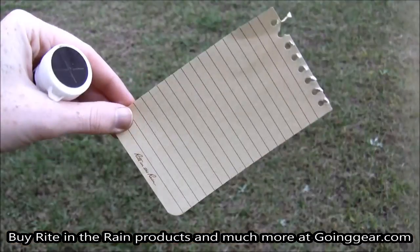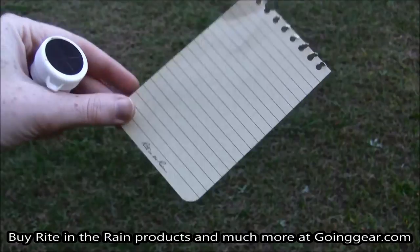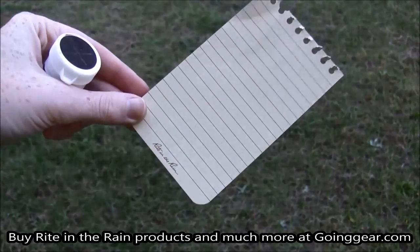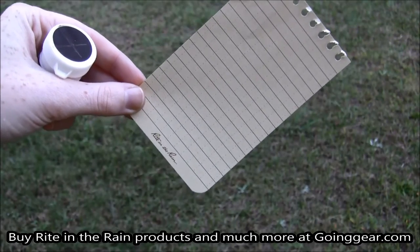Now let's write upside down. Not only is the Right in the Rain wax paper great with your all-weather pen for multiple uses, it also is flammable. So even though it is waxy, it will still light up if you needed to burn it.